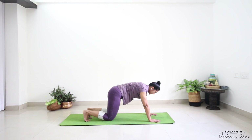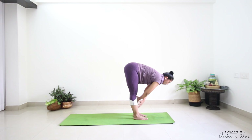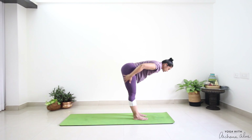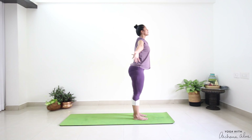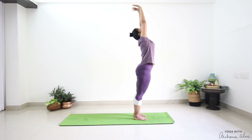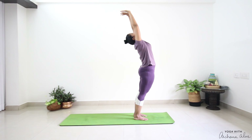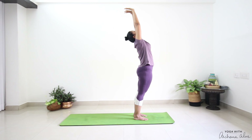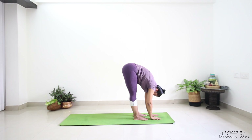Step between your palms. Halfway lift — squeezing your glute. Breathe out, fold forward. Press into the earth. Inhale, come up. Stretch, push your pelvis forward — back bend. Hasta Uttanasana. Breathe out. Pada Hastasana.